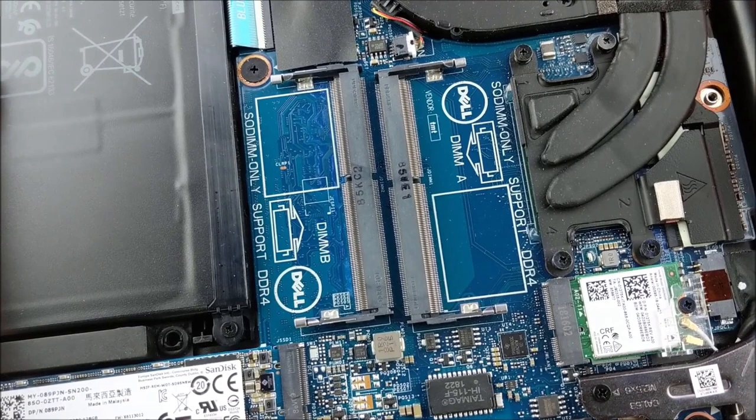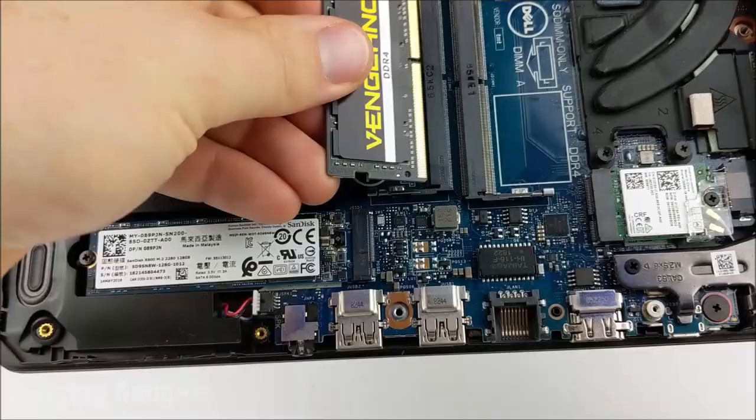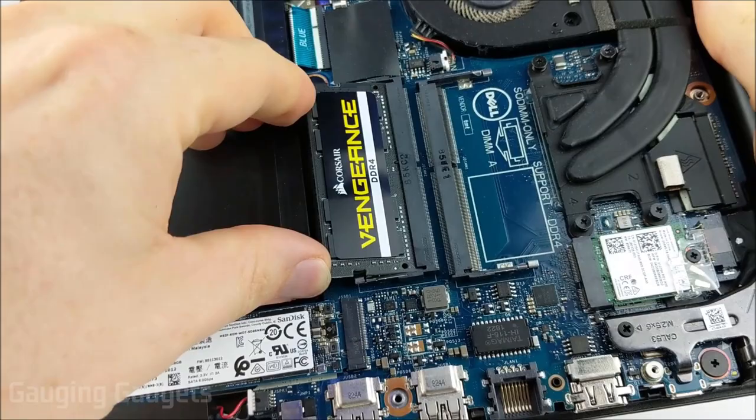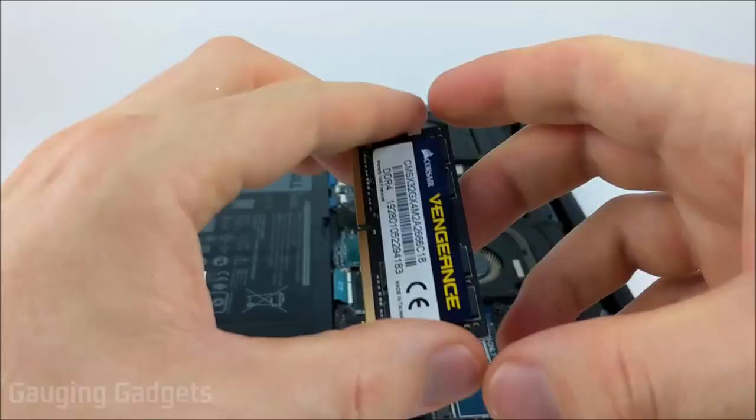I'm going to install the first piece of RAM by just pushing it in and then pushing it down — and it snapped in just like that. You can see those little teeth are sitting in place, just like it was originally with the older RAM. Now I'll get the second piece of RAM installed.